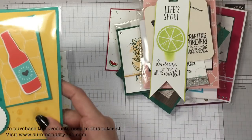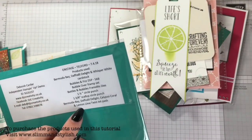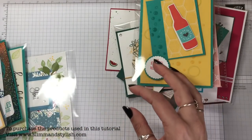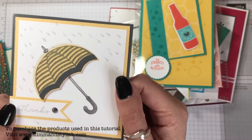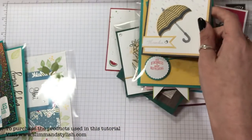This one uses the Bubble Over stamp set by Deborah Carter. The umbrella and rain design — the rain is all glittery with Dazzling Diamonds on there — was made by Sandra Roberts.